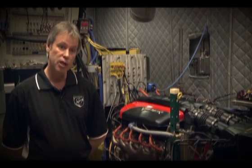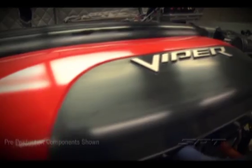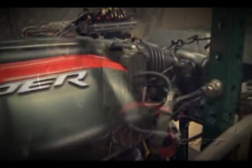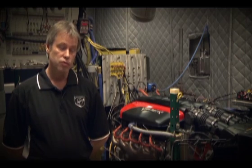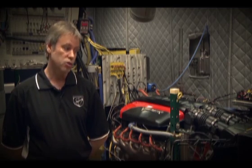Another change we made is we switched over to the Pennzoil Ultra Motor Oil. Shell came in and was very proactive with us trying to develop oils for this engine, so they came up with a Zero W40 Ultra Blend. It's very high in molybdenum, it's a very good friction inhibitor, and it's also got a very high detergent content.